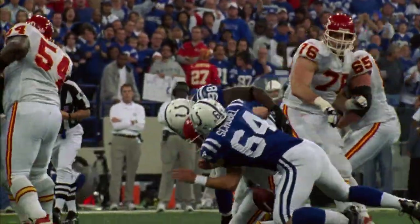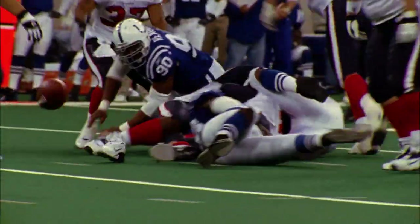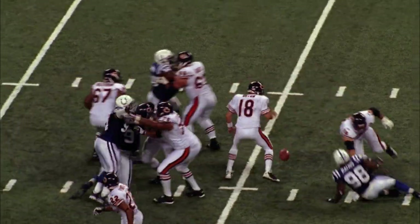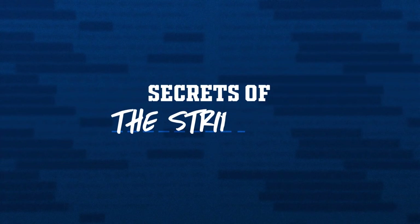If I can take the football from your quarterback and give it to my quarterback, we can steal an extra series or two. I'm Robert Mathis — quarterback hater, Super Bowl champion, NFL strip sacks and forced fumbles leader. And these are the secrets to the strip sack.